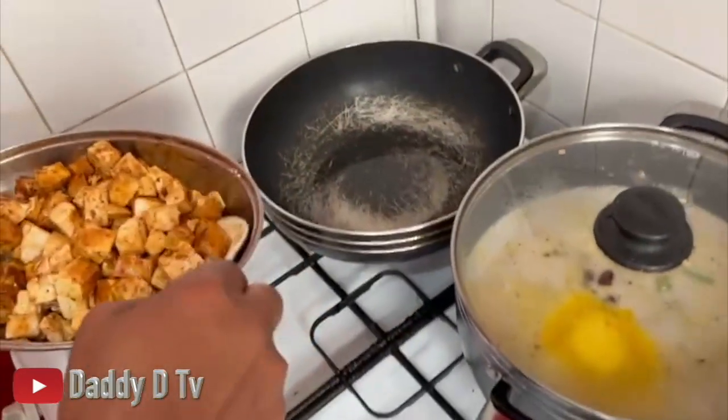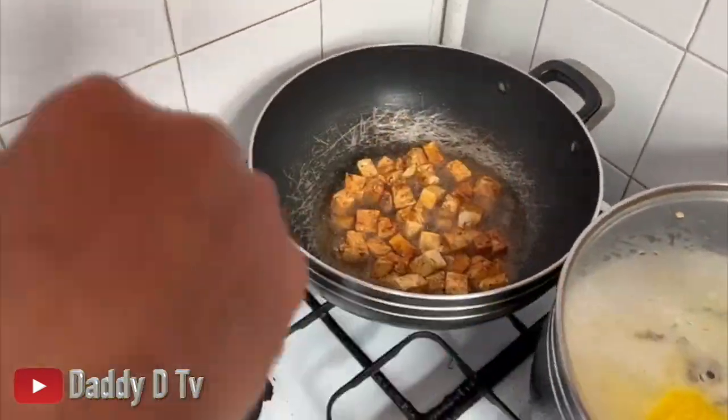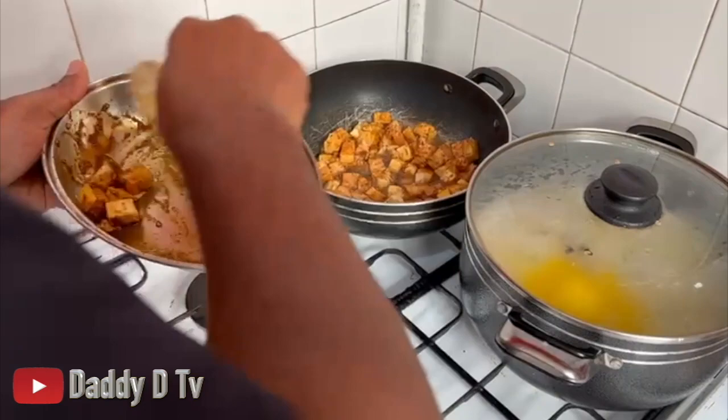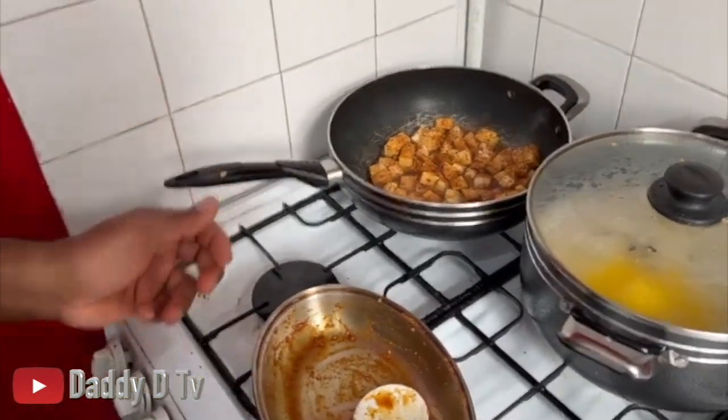I'm gonna get them in the pan and let them start. Stay tuned - don't go away.